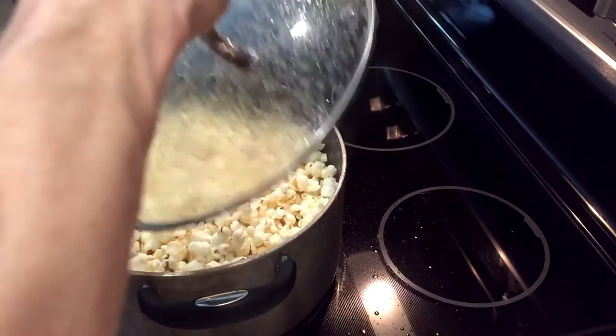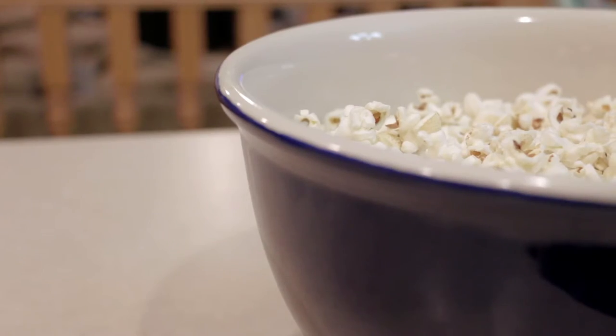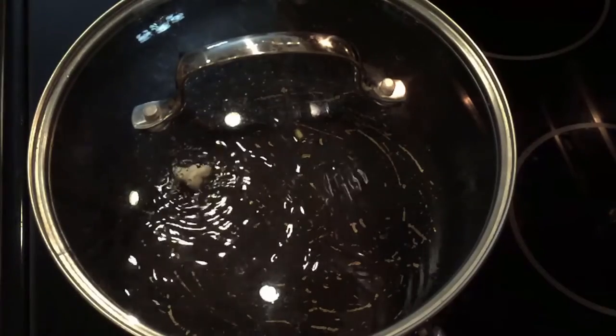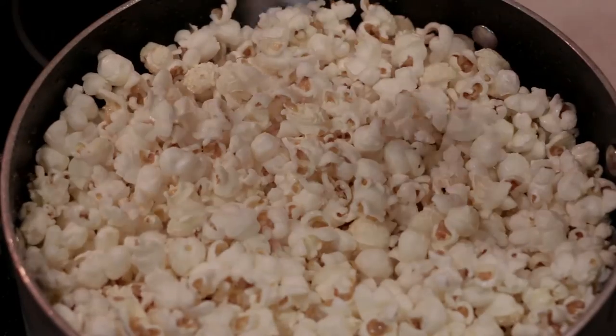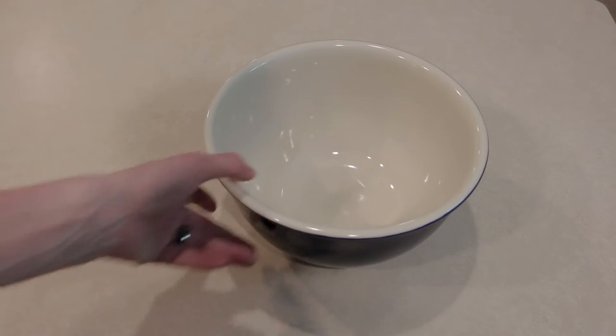The more air that you can get exposed in there, the less old maids — those half-popped kernels — happen. So get that lid off as soon as you know those kernels aren't going to start popping out and spraying all over your kitchen. Once it gets up to the top and you start hearing maybe a two to three second gap, you know it's about time for it to be done, and you want to dump this into some sort of metal or ceramic bowl.